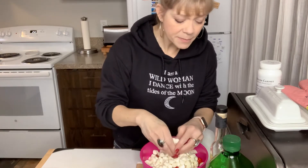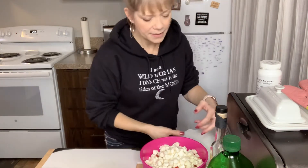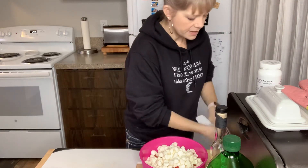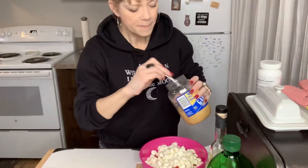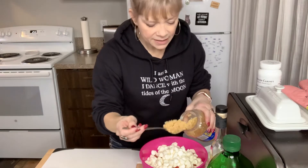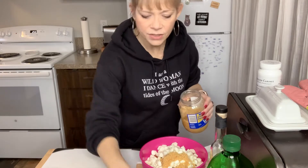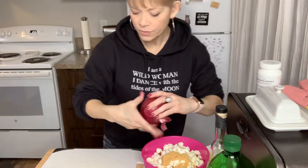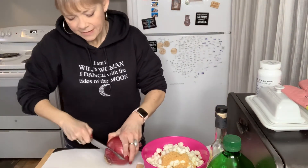I make this ahead of time. I keep it in the refrigerator to serve as a side when I'm having soups or something else that needed to be rounded out. In a lot of my videos I talk about how important it is to have healthy fat, and I am very liberal with my garlic. This is something you can keep in the refrigerator and use as a side salad to give you that heart-healthy fat to stay satisfied.